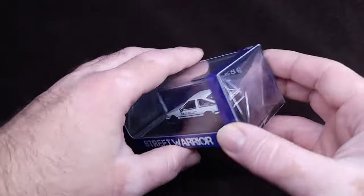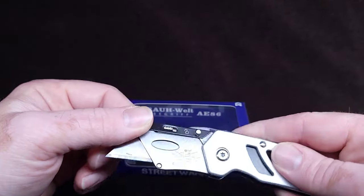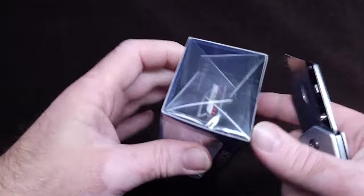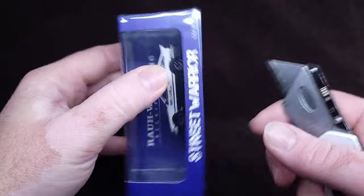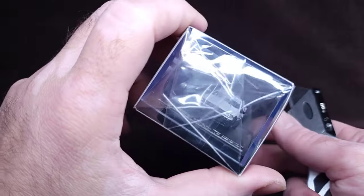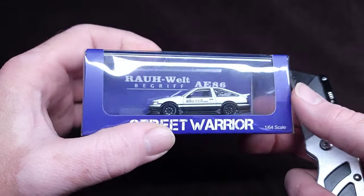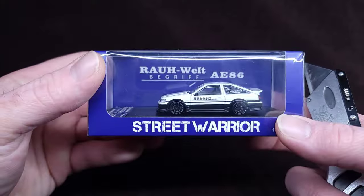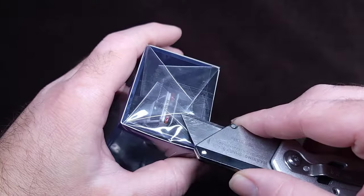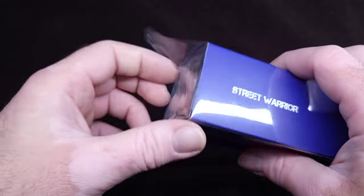All right, I'm just kidding. We're going to use one of these sharp objects to open this up, take it off the base, see what it's all about. Then I'll tell you where you can get it and where you can get a really good discount, so stick around.